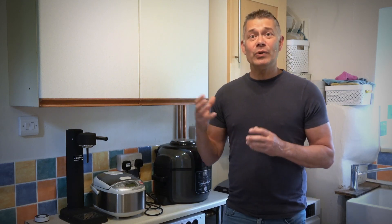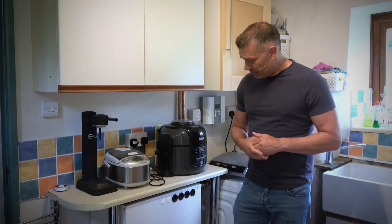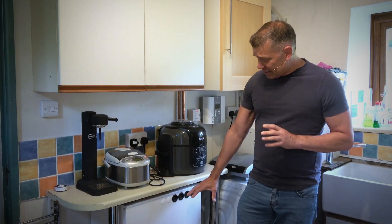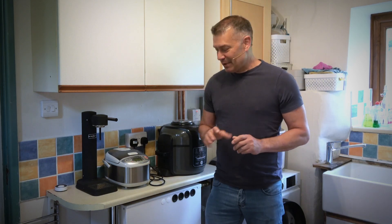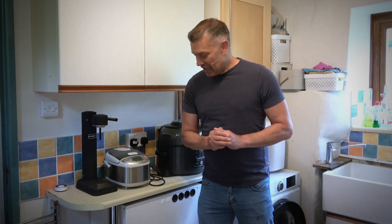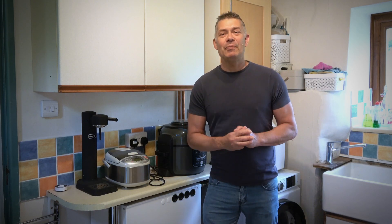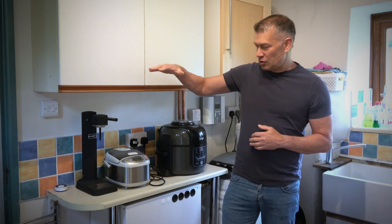It stores a lot more heat than you would get in an equivalent space just heating water. This particular unit is the Sunamp Thermino 210 EPV, which means it's designed to work with a solar system and a solar diverter. It stores the equivalent of 210 litres of piping hot water — you'd be talking about a storage cylinder roughly this high.